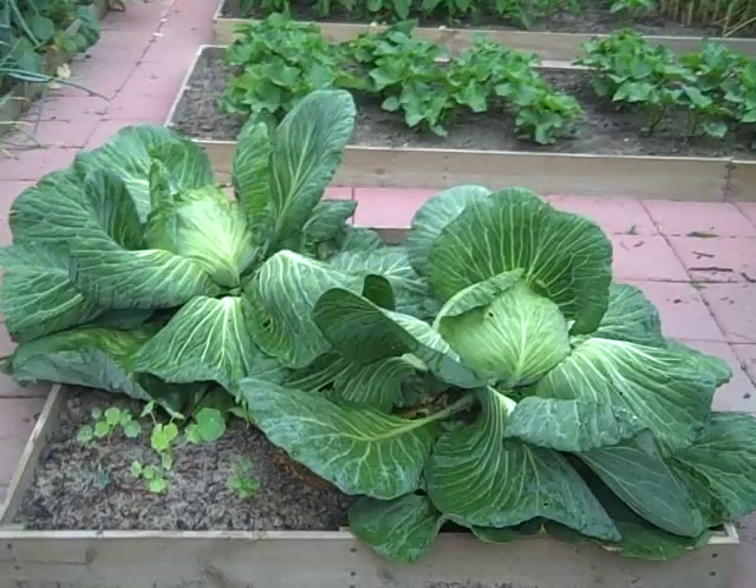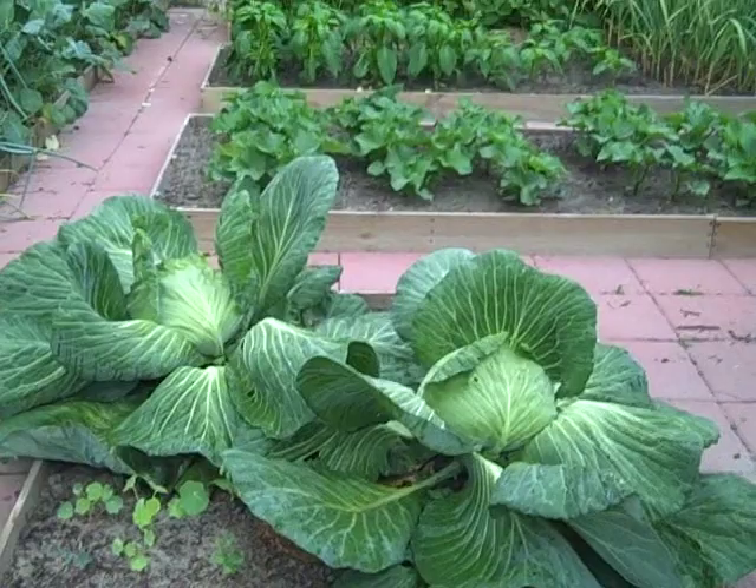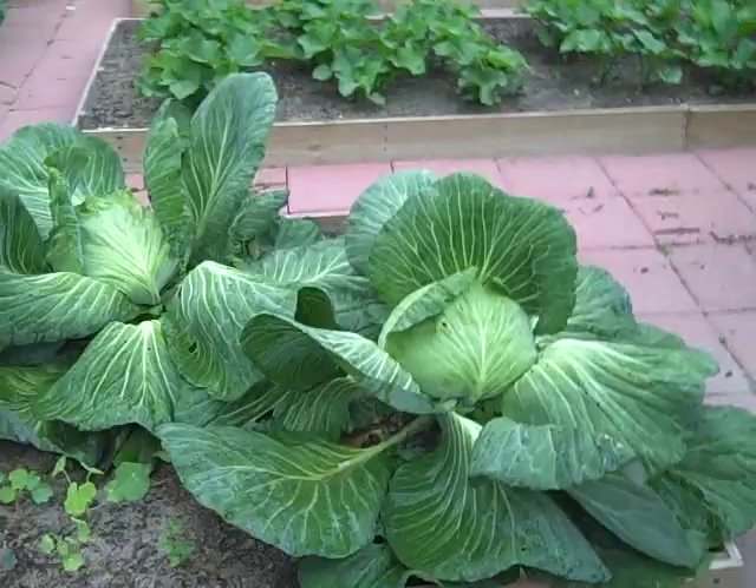I haven't done a video in so long y'all probably think I died or something, but I thought I'd do a quick video before I go to work today about controlling cabbage worms, because they are something that drove me crazy. All the homemade remedies I've tried in the past don't work, and I found something that does work.